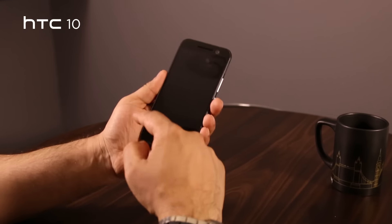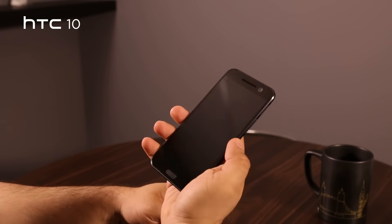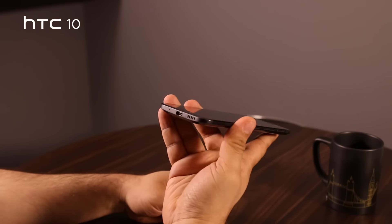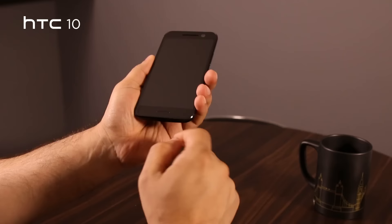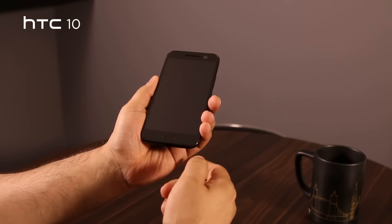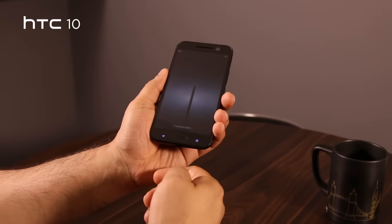Let's start with the front. The device sports a 5.2 inch display which makes the handset reasonably easy to handle with one hand. One of the biggest differences is that when looking at the bottom bezel you will notice that one of the front speakers is gone. There are now capacitive buttons on the bottom part of the front as well as a home button that doubles up as a fingerprint sensor.